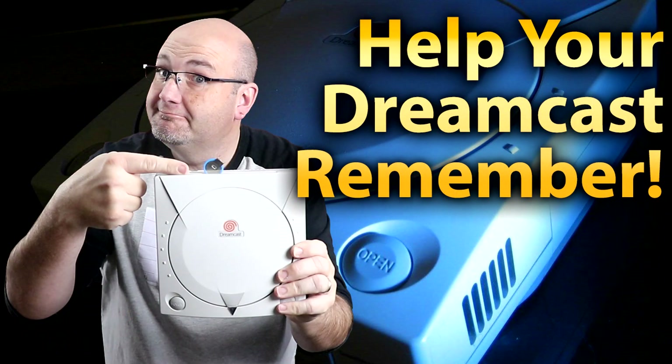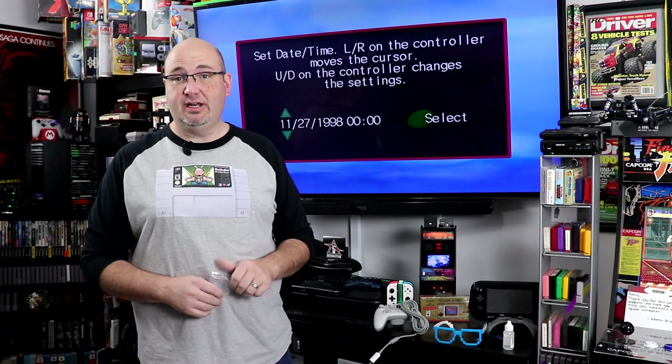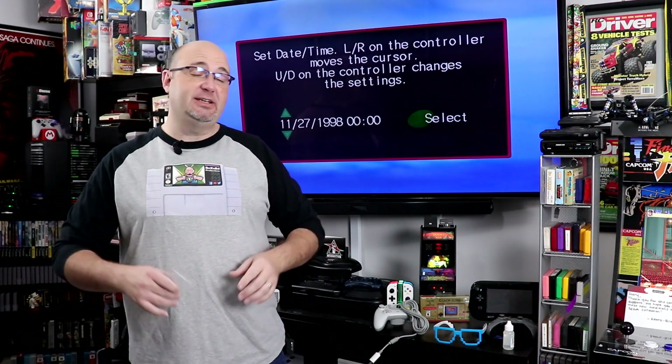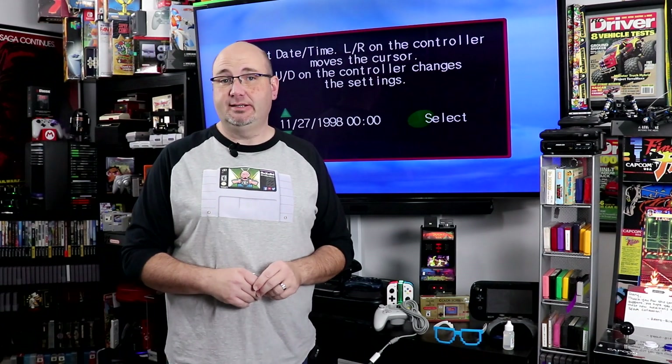Hey everyone, Gary here with RockSolid Productions. If this is your first time to the channel, before we get started here today, I just want to take a second and say thanks for stopping by and checking out our video talking about the Dreamcast. I really hope you like it. If you do, I invite you to check out some of the other videos we have here on the channel, featuring other mod work and repairs we've done with other systems.